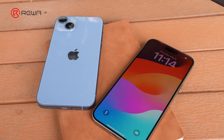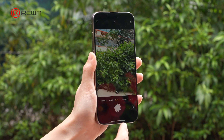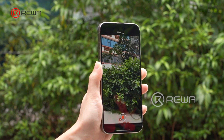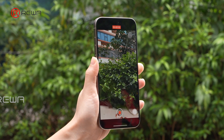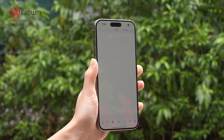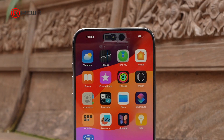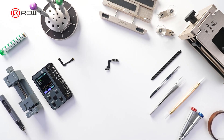Similarly to the screen assembly and battery, Apple has also implemented parts pairing for third-party front camera replacement. When replacing the front camera of the iPhone 14 and 15 series, problems may occur such as non-autofocus, camera freezes, and white screen after recording. Today, Rewa Lab offers the latest market solution by sharing an iPhone 15 Pro Max front camera repair case.